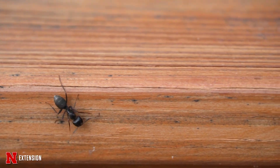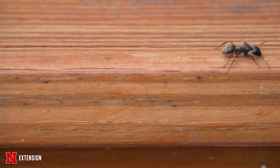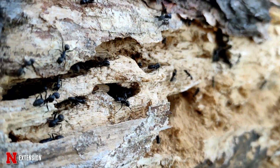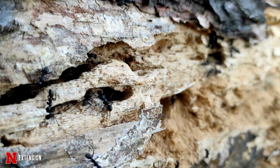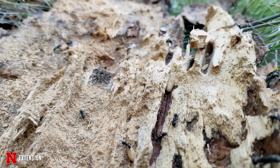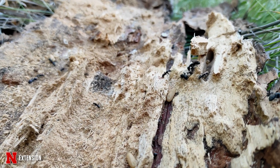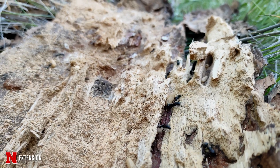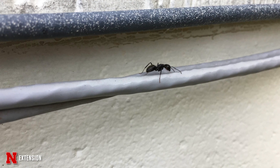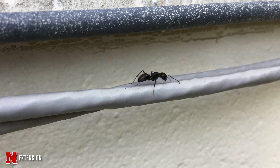Some behaviors of carpenter ants: they can forage long distances for food. They may also have satellite colonies, so they may have different nesting locations. They are nocturnal, so the best time to follow them is in the evening. You can offer them a little diluted honey or sugar solution and then follow them back. If they're going outside, their nest is out there and you just need to exclude them; if they're going somewhere in the house, find that nest and treat directly.